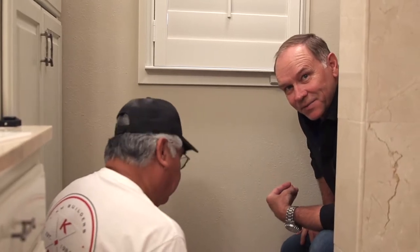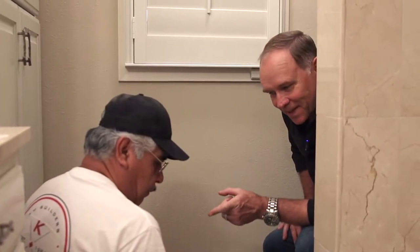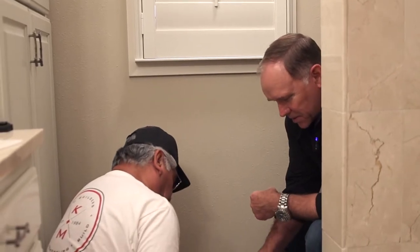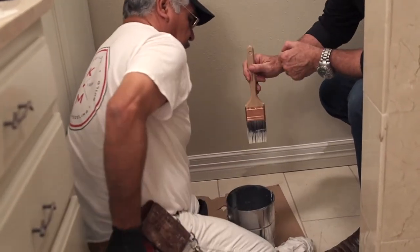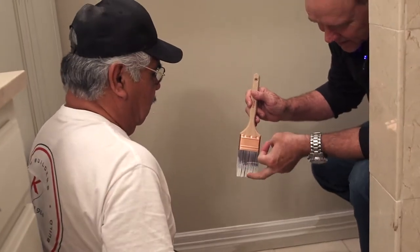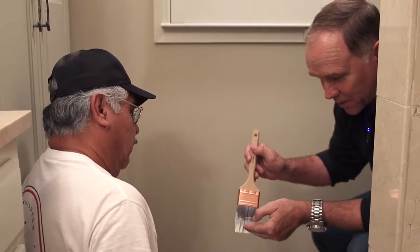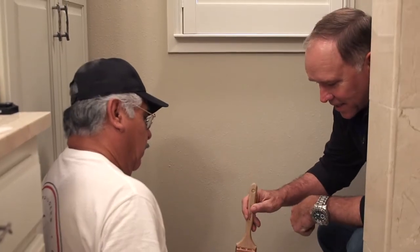Everybody appreciates what paint can do, so I thought I'd show you what an expert painter does, like Erasmo here. One of the things you notice is that he has a very good brush, but he doesn't get it loaded up into the brush very far. You don't dip the brush — show them how you do it.